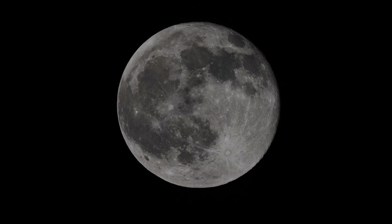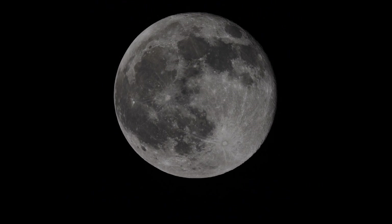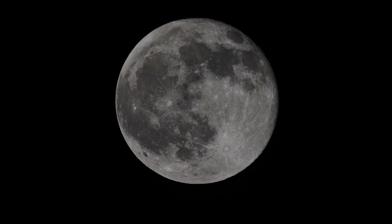Very little wavering from atmospheric effects, because this is fairly low power. The moon's probably a couple hours away from the meridian, and it's otherwise pretty high in the sky.